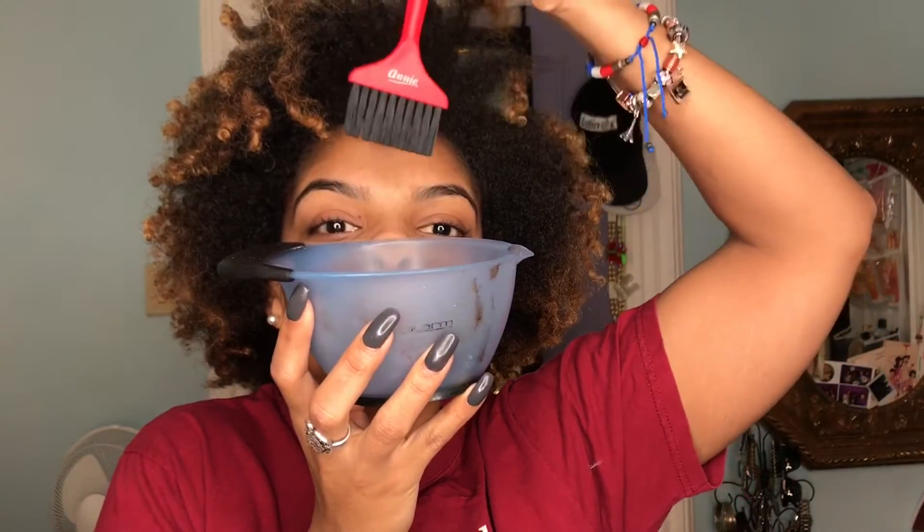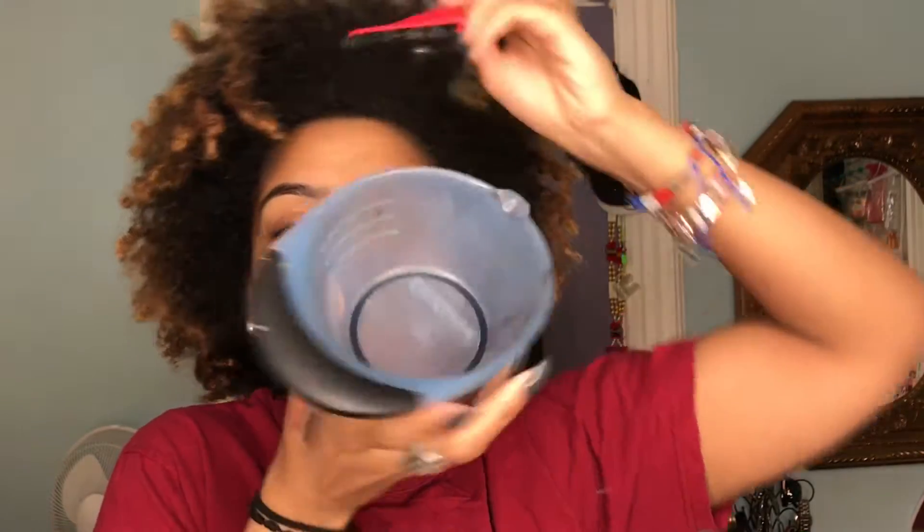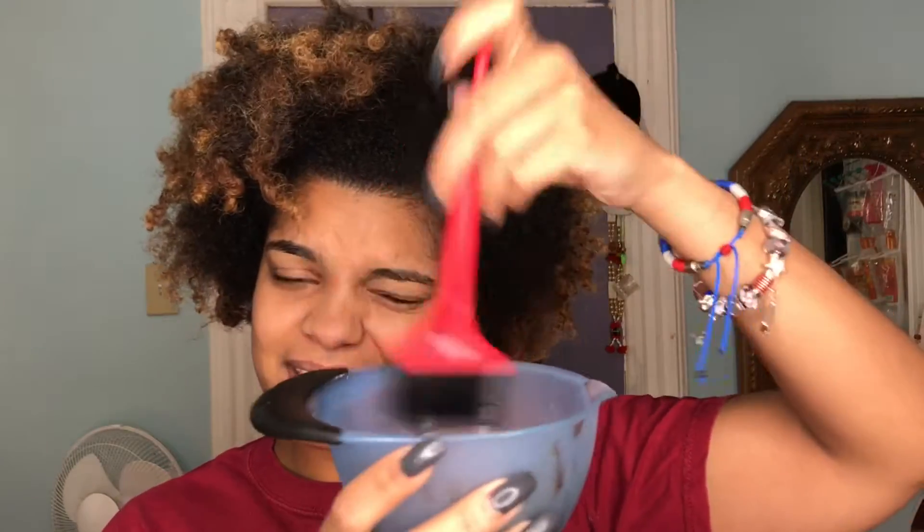My advice for putting on the protein treatment is to have the following. It just makes it so much easier — I usually just pour the protein in there, kind of like I'm dyeing my hair or something like that.